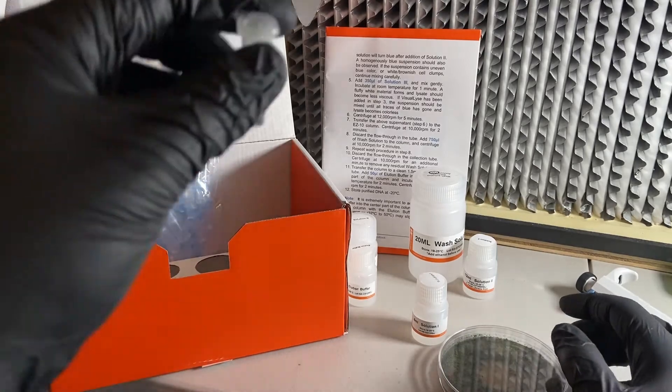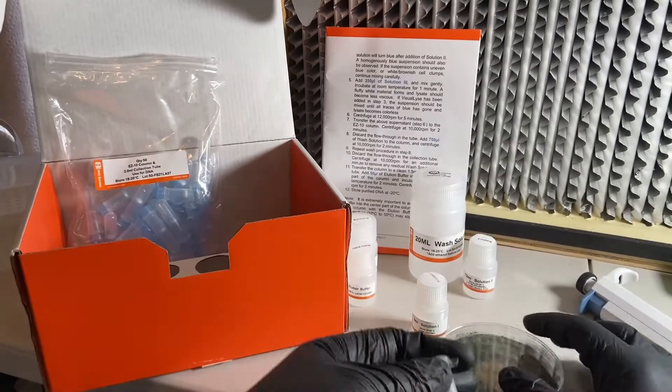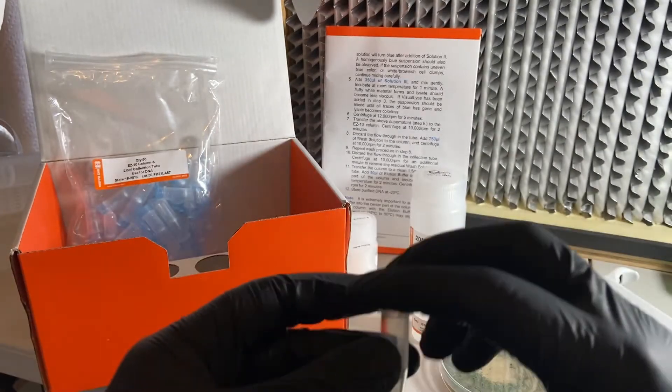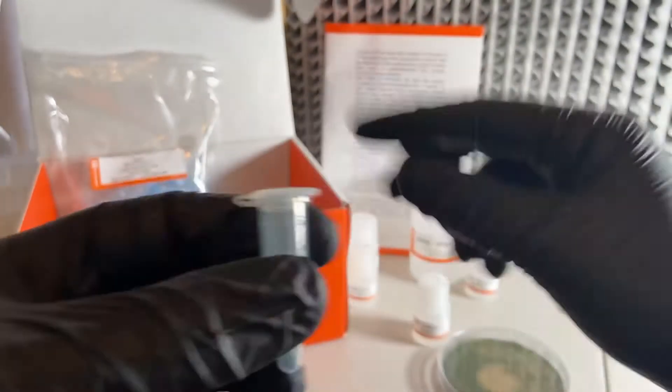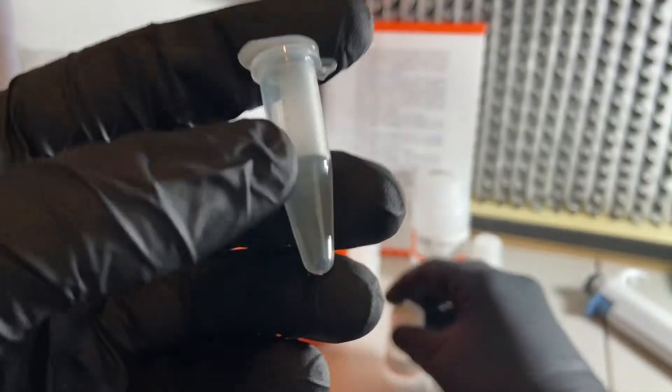This kit is really designed to purify plasmids from bacteria, but it turns out you can also use it to purify DNA out of spores that won't PCR, and then solve the issues that cause the PCR reaction to fail. The first step is scraping some of those spores into a tube and putting a certain amount of solution one into that tube.